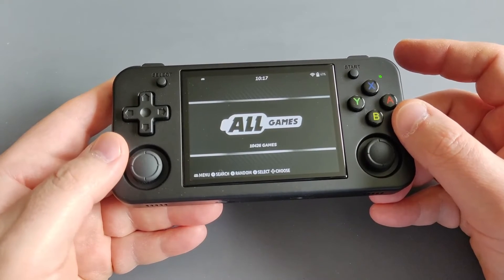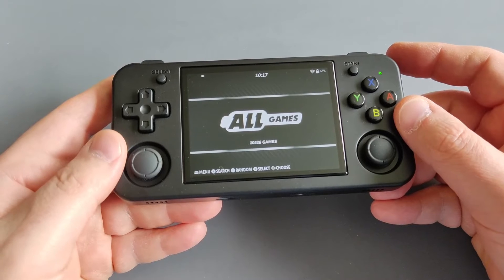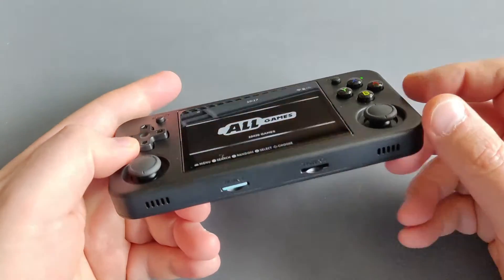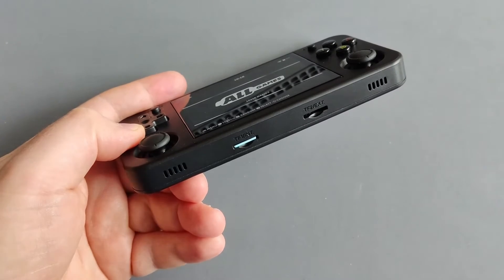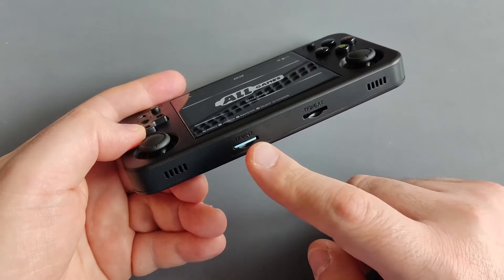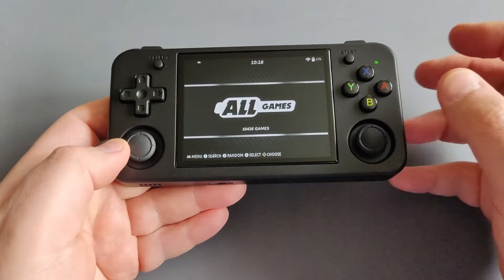After that, you copy, flash, and write the image onto a micro SD card. If you are using a brand new SD card you don't have to format it; if it's an old one you have to format it as well. I'm using a one SD card setup in TF1, which will hold both my game ROMs and my operating system. Make sure to have it in TF1. After you flash the Batocera v40 beta image file, you're ready to go.